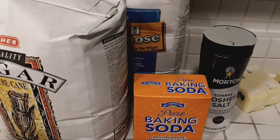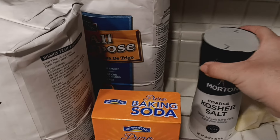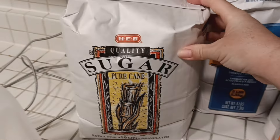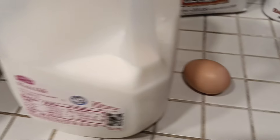I'm gonna make some Irish soda bread, so I'm just gonna share with you the ingredients that we need. You're gonna need butter, salt, baking soda, flour, sugar, baking powder, milk, and egg.